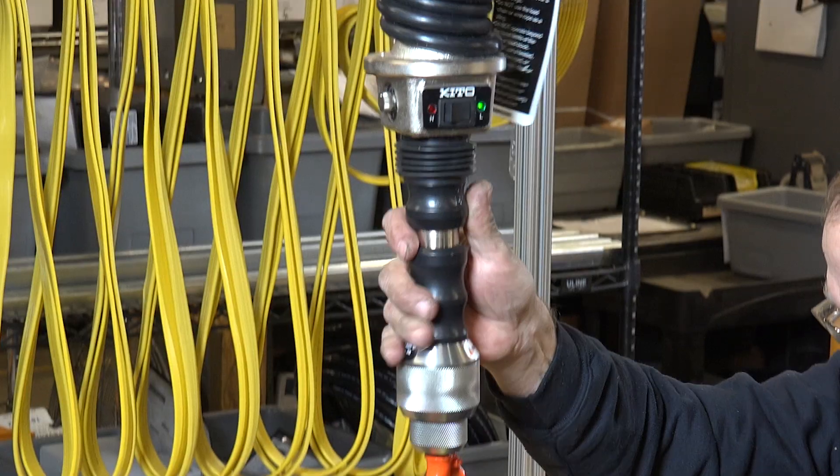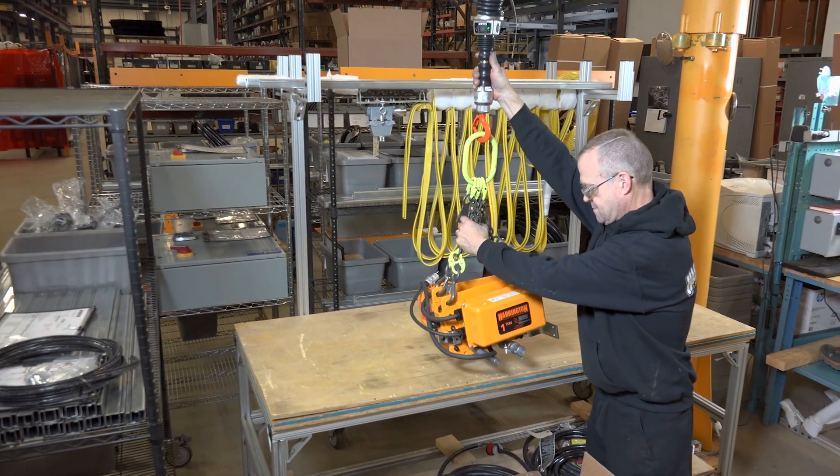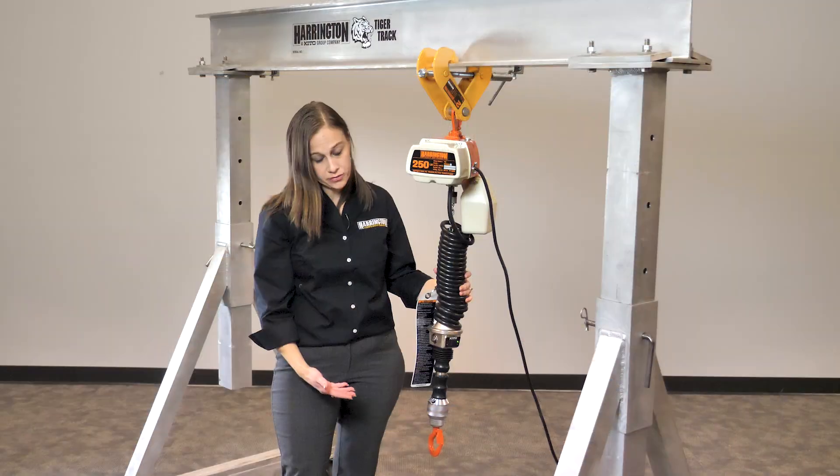Now you can limit your workers' back injuries or just offer more efficiency by putting in a little hoist to help lift the load. This is a great, great hoist for those applications.